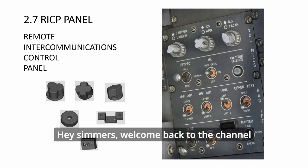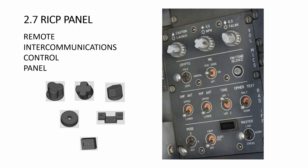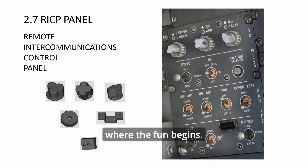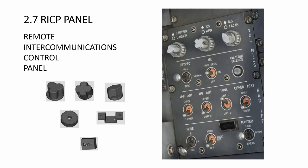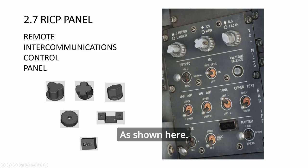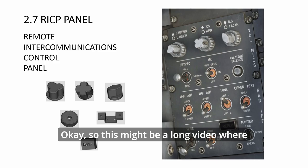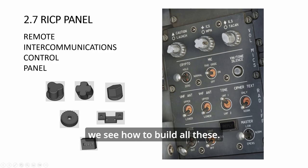Hey simmers, welcome back to the channel where we learn to build panels fast and cheap. This RICP panel is where the fun begins — we have many new things to build besides the panel itself. We have a couple of special knobs: the tri-knob, the cross, the diamond, and at the bottom we have a bottom knob for all three of them.